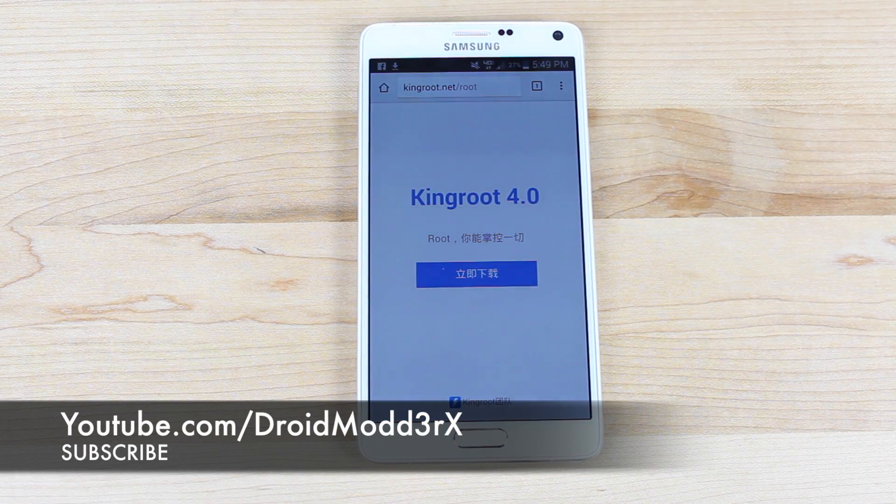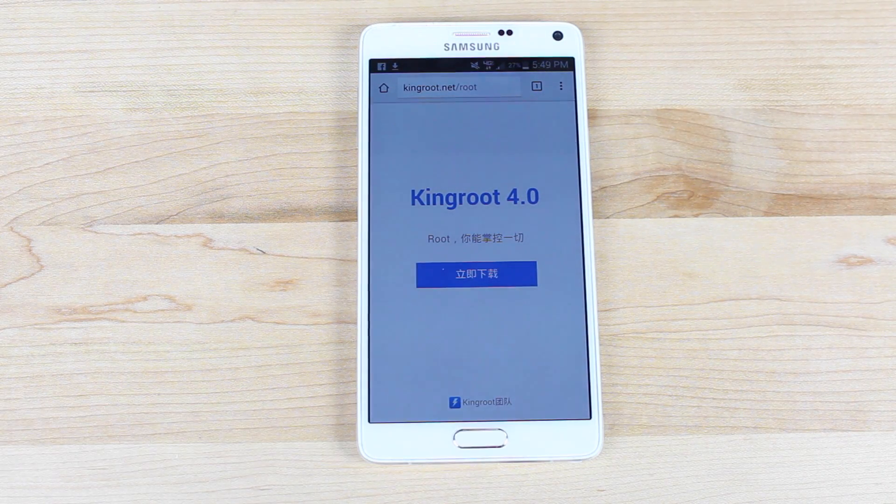What's up guys, Shane Storms with DroidModderX and I'm going to show you how to root any Android device. This is Kingroot 4.0.